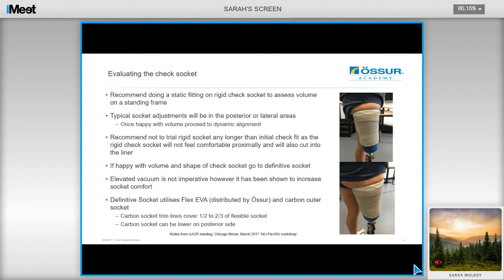As mentioned earlier, elevated vacuum is not imperative; however, it has been shown in the research to improve comfort over passive suction. The definitive socket utilizes Flex EVA, which is now distributed by Össur, and it also consists of a carbon outer, with trim lines that cover a half to two thirds of the flexible socket. The carbon socket can also be lowered on the posterior side as well.